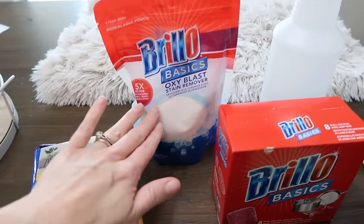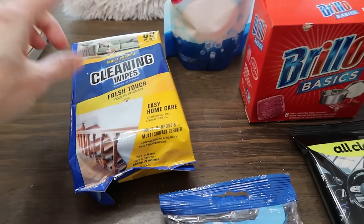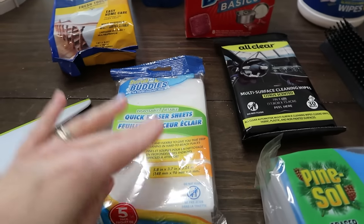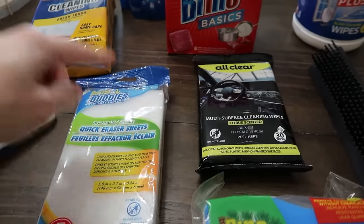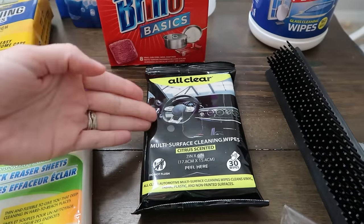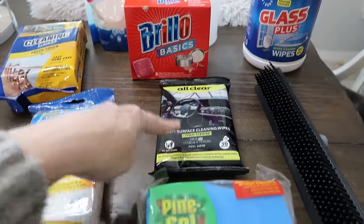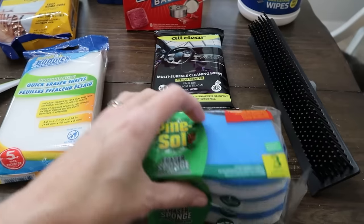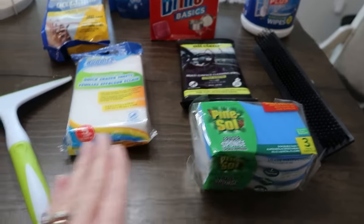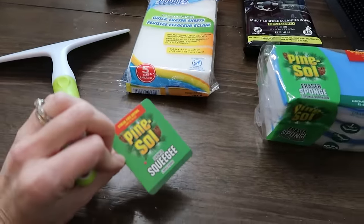This is the Brillo version of OxyClean — I'm really excited to try it. There are some multi-purpose multi-surface cleaning wipes in two scents. These are magic eraser type sheets, like I normally get with Mr. Clean, but they had their version. These multi-surface cleaning wipes are meant more for inside your car, and I'm curious how close they are to each other.